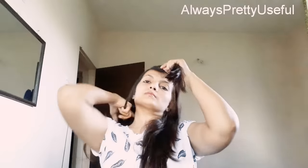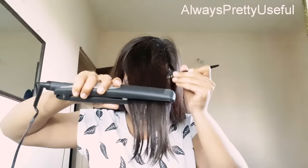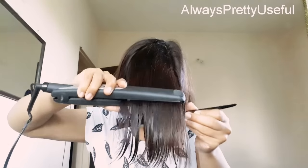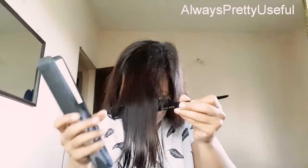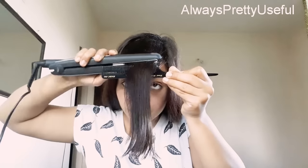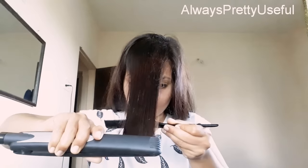Finally, this is the last section of my hair. I'm gonna comb it out, smooth it out with the comb, straighten it with the straightener, and then give a touch-up — and then I'm all set with the straight hair look.